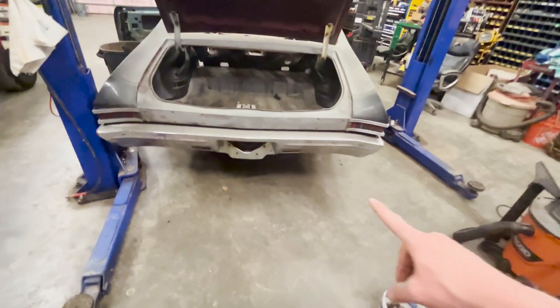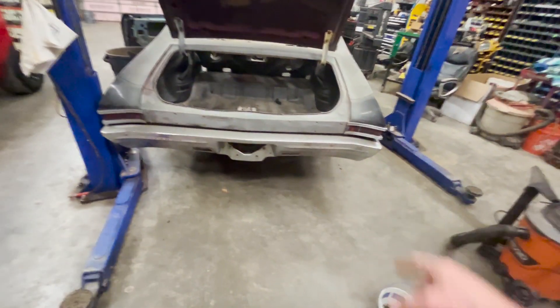Next thing I'll do — I'm going to take this bumper off and these taillights, and I'm going to do some evaluating on some bodywork.